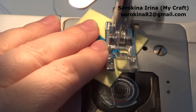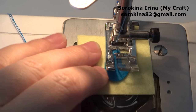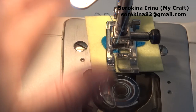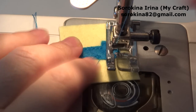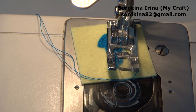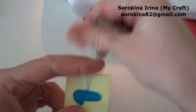We need to sew very slowly and move the felt only when your needle is in the felt — like so. The felt number is very small so we need to keep sewing very slowly. Okay, now you need to cut only the upper threads.